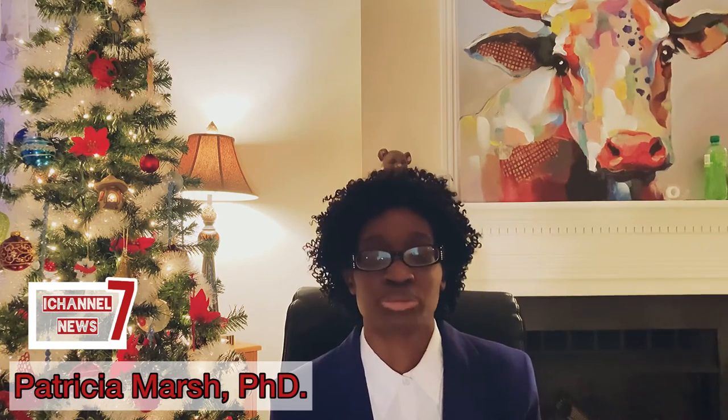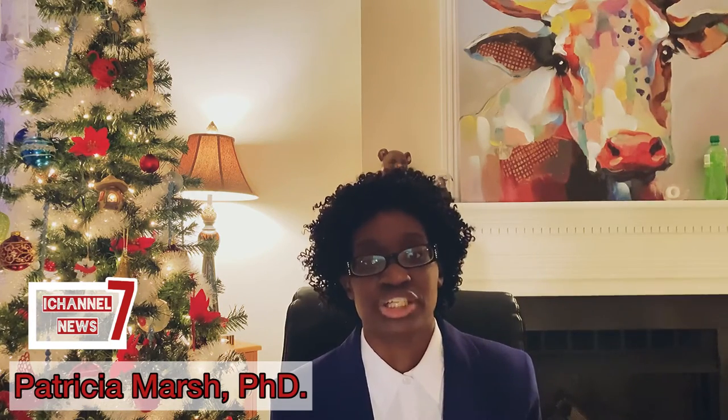Well, thank you for coming on with us today, Dr. Marsh, and clearing up some of those questions for us. Of course, thank you for having me. And just in case there are any Charlotte art supporters out there who also believe they may be in possession of any historical works of art, I encourage you to call the CCAC.